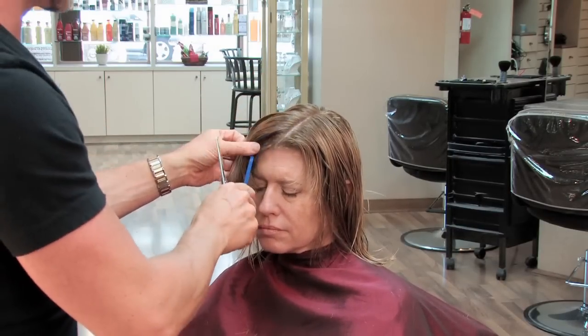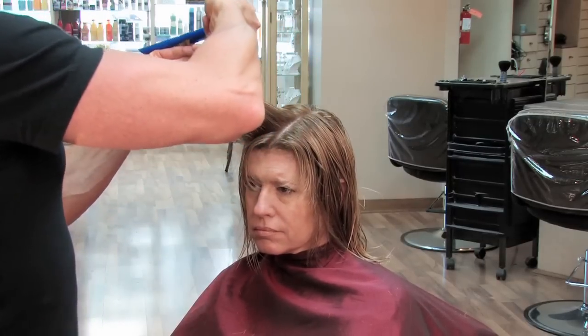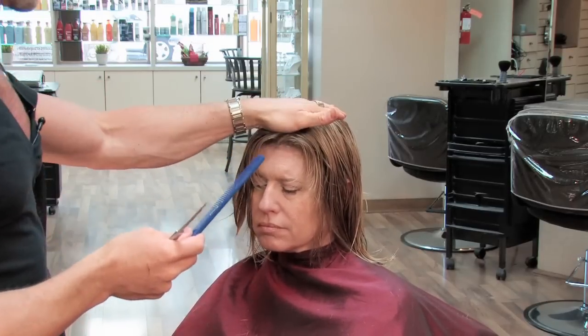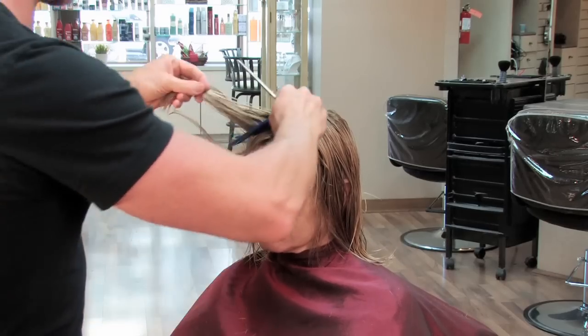Generally, if the hair is a side part, it's easier to start on the side that has less hair, moving around to the side that has more. But if it's a middle part, you can start on either side and easily get a nice balanced look.